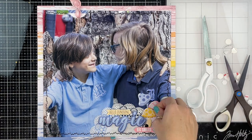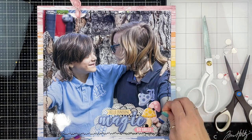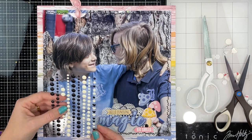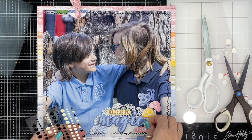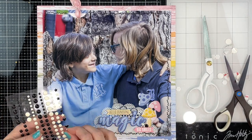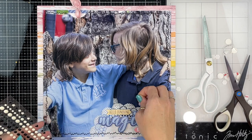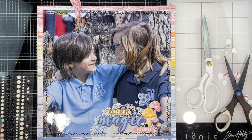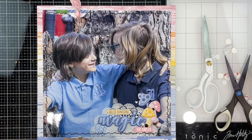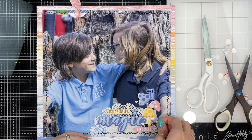This collection is absolutely gorgeous — make sure you grab it this weekend while it's on sale because it's brand new to the store. It's all about spring, blooming, growth, and rainbows, and the colors are stunning. I'm looking at all the other bits I've got printed next to me and would much rather be playing with those than doing a voiceover! Make sure you check the description box below for a link to all the other girls playing along in this YouTube hop — most of the team is joining today, which is super fun.